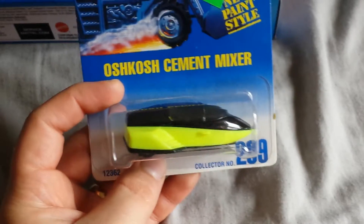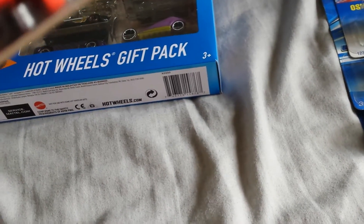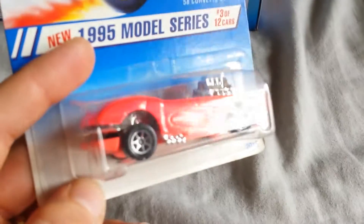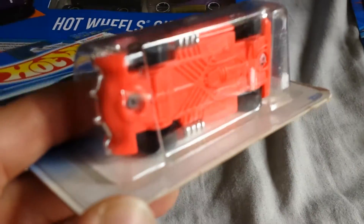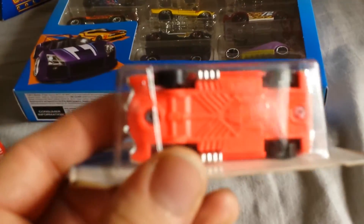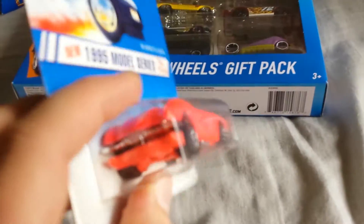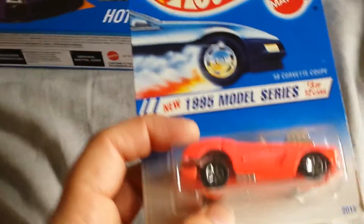Then I have an Oshkosh Cement Mixer with a GM Lean Machine inside of it. And then this one — I remember — was another broken body post. The rivet head still shows on the bottom, but it's actually separated from the actual post. That's why the back end's kind of jacked up like that, making it look like a high raker.